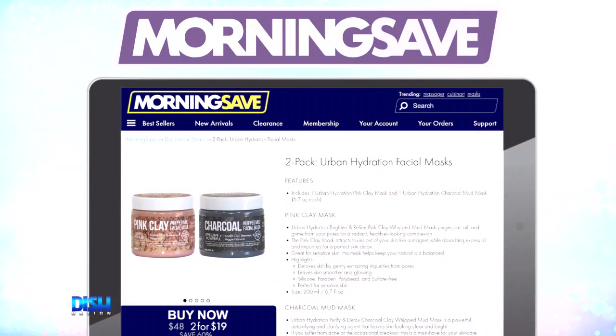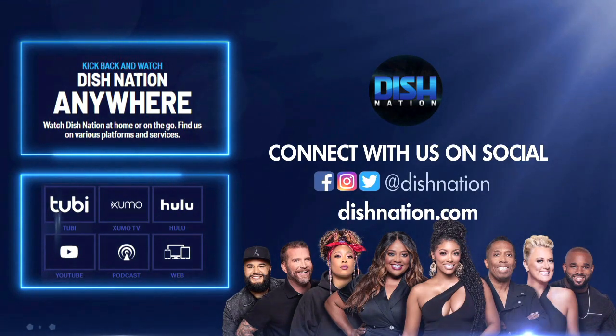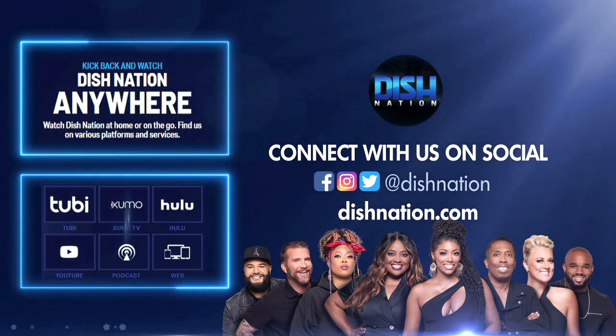Yes! That's a sweet deal. Just go to MorningSafe.com and tell them Dish Nation sent you. Don't forget to hit us up on social media — we're on all these platforms at Dish Nation.